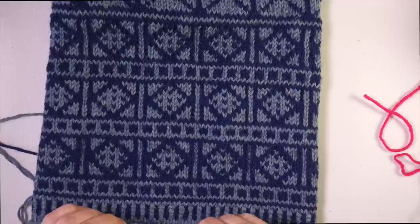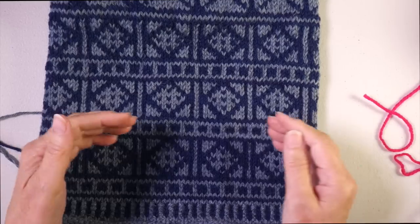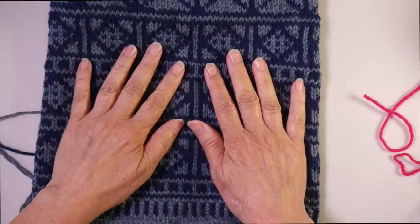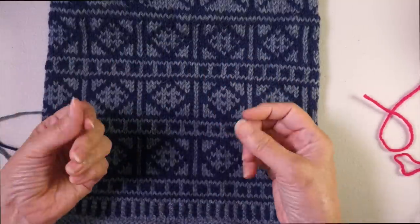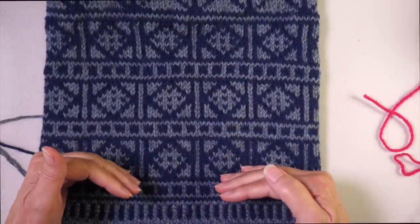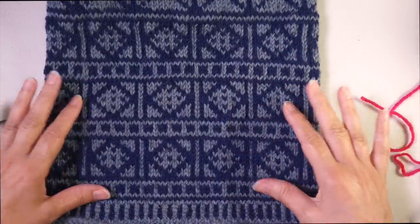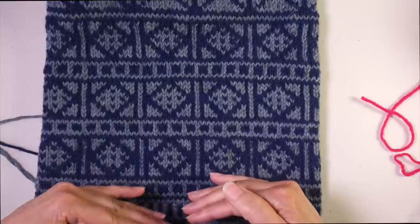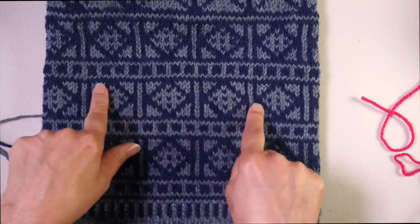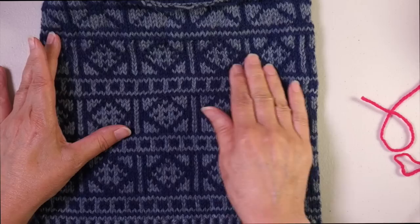In the past few weeks we've been looking at various aspects of stranded colorwork. First, we talked about how to handle working two yarns at the same time, how to alternate between them, and learning to maintain good tension. Then last week we talked about different ways of handling your floats — with parallel floats we have color dominance, deciding whether the pattern color or background is dominant, or if we wanted rotating floats.